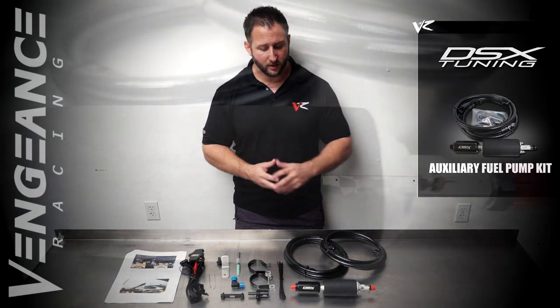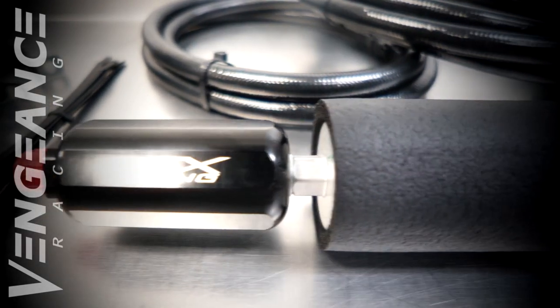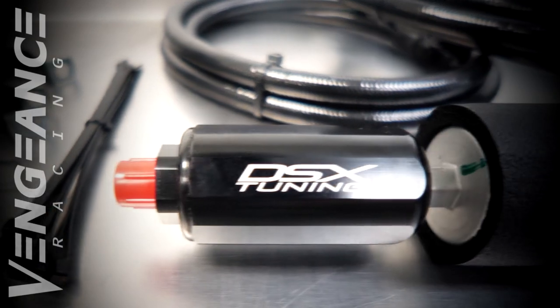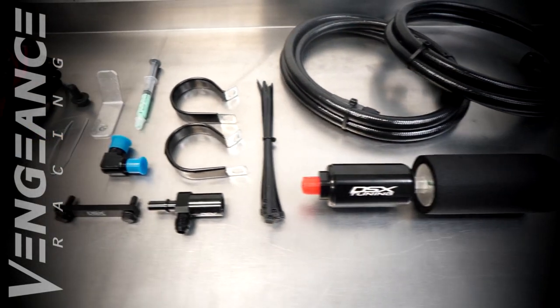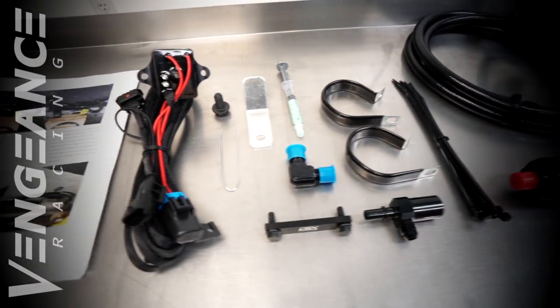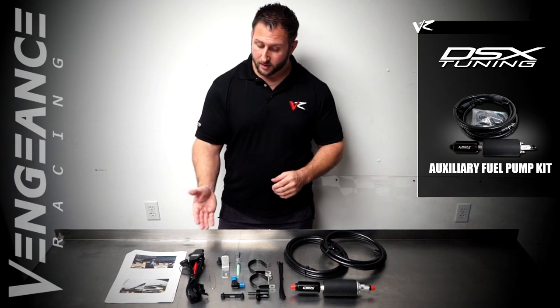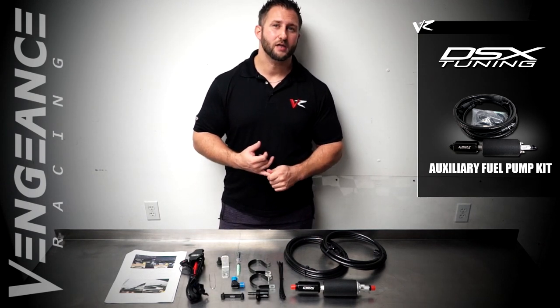Included in this kit — and what the kit is based around — is going to be a Walbro 255 fuel pump with a high-quality inline fuel filter. You'll have plenty of fuel feed hose and all associated parts to complete this install in usually less than three hours, and at the end of this is going to be the wiring harness that ties into the factory GM MAP sensor.